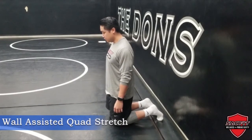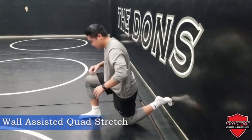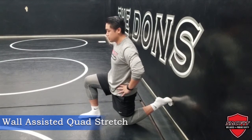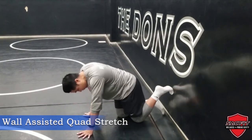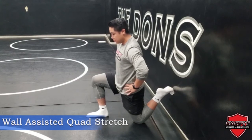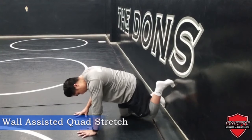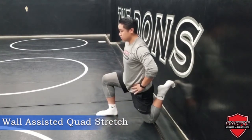The wall assisted quad stretch will allow you to get a deeper stretch in your quads. To begin, place your foot low on a wall and try to drive your hips forward — the more you drive your hips forward, the deeper the stretch is going to be. As a progression, drive your foot further up the wall and again push your hips forward. For the next progression, put your foot up even higher and drive your hips forward. Hold each position for roughly 15 to 30 seconds.